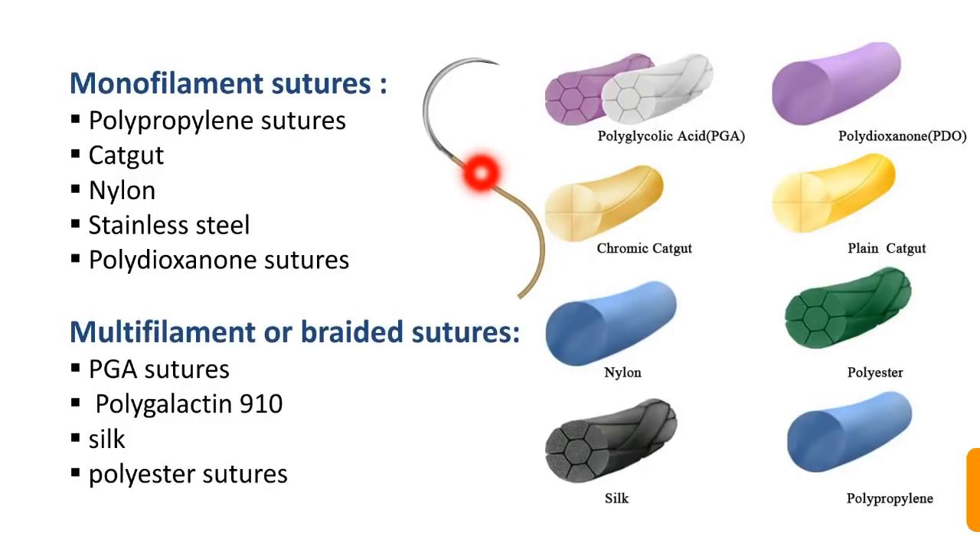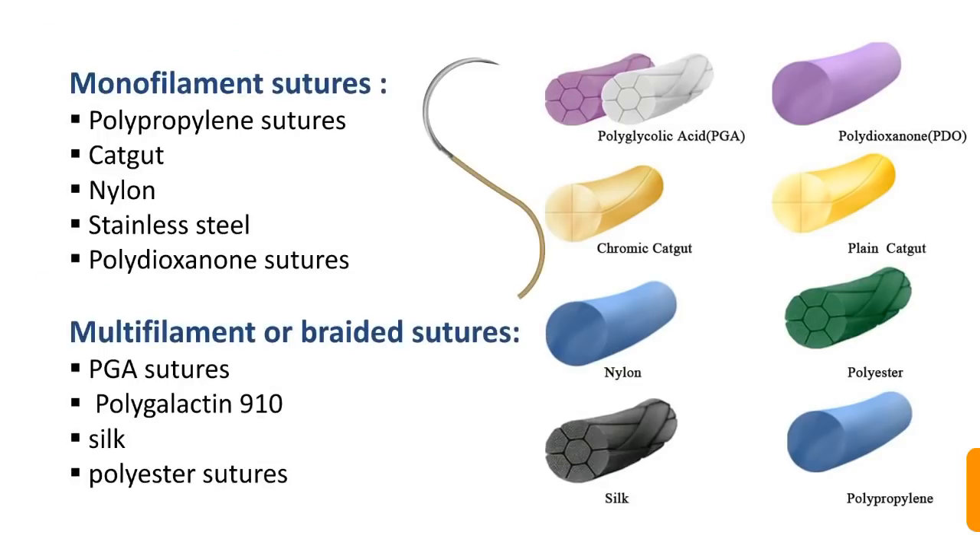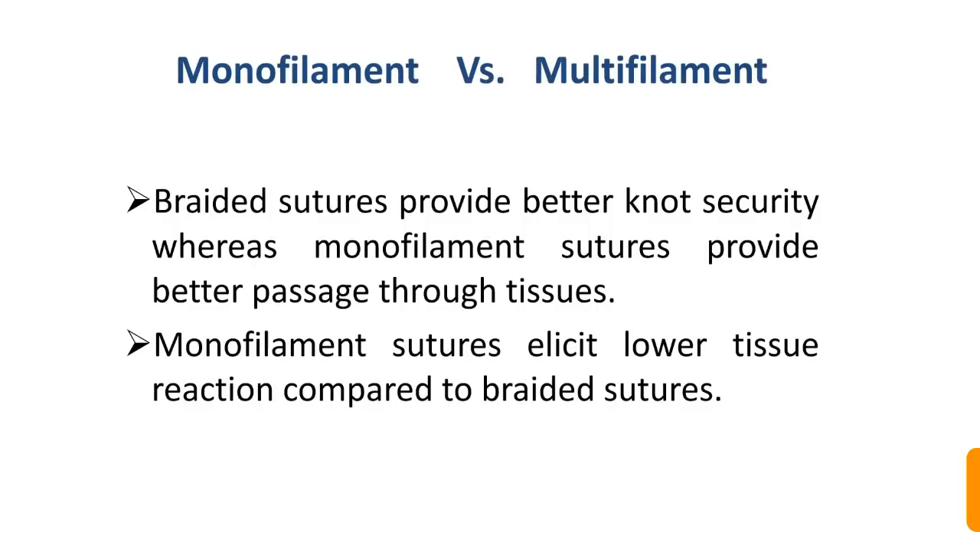Monofilament sutures consist of a single filament, such as nylon, polypropylene, and polydioxanone. Multifilament or braided sutures include polyglycolic acid (PGA) sutures, silk sutures, and polyester sutures.